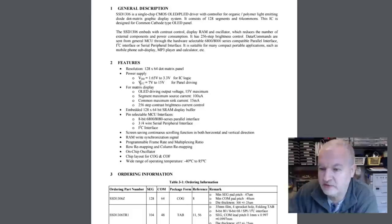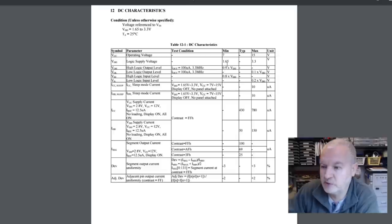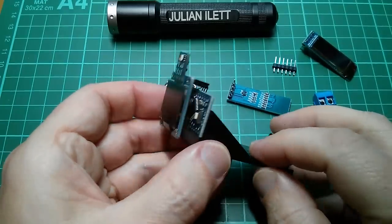It says VDD is 1.65 to 3.3 for IC logic; there's also VCC 7 to 15 volts for panel driving. DC characteristics: VDD logic supply voltage 1.65 to 3.3. High logic input level — the minimum is 0.8 VDD but there's no maximum given. So I don't know whether this chip has 5 volt tolerant I²C lines.